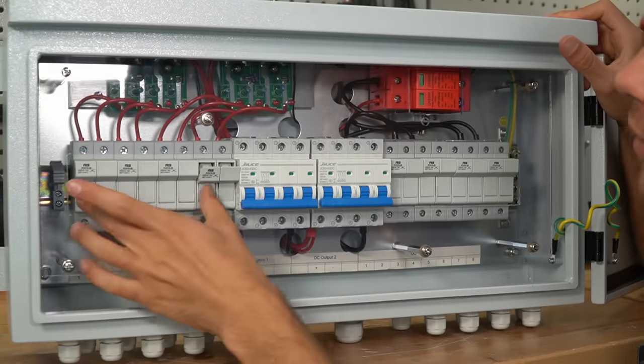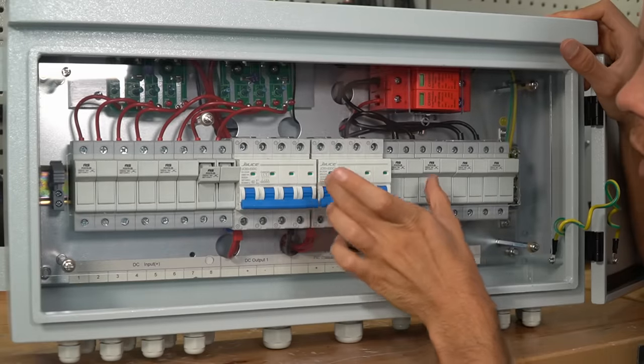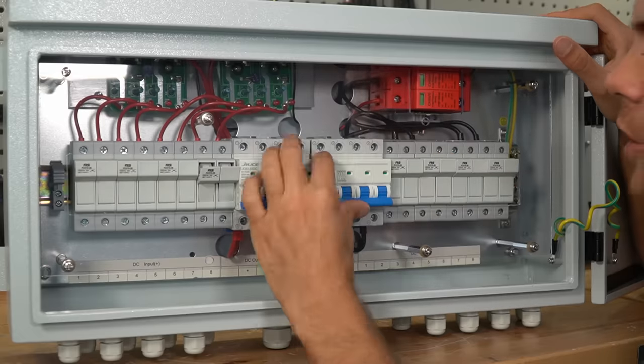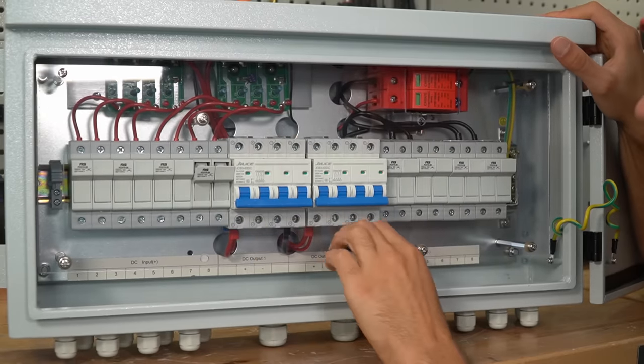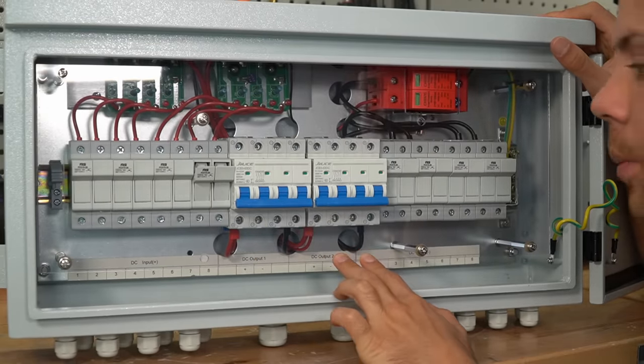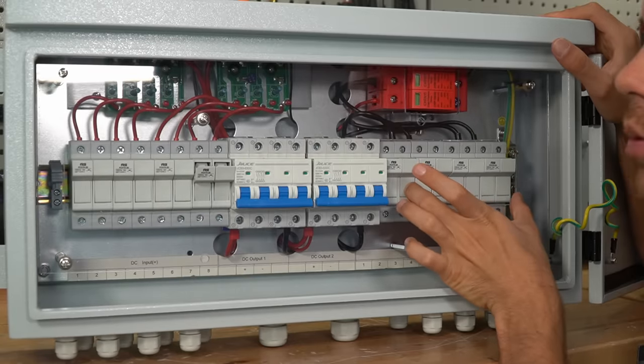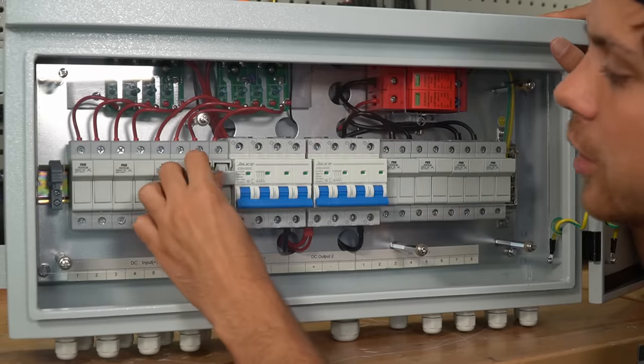Now let's talk about the fuses and the circuit breakers. The circuit breakers are for the parallel connection of all of the inputs — you can turn it on or off and that will control the DC output. These connections at the input for each individual string have their own fuse.